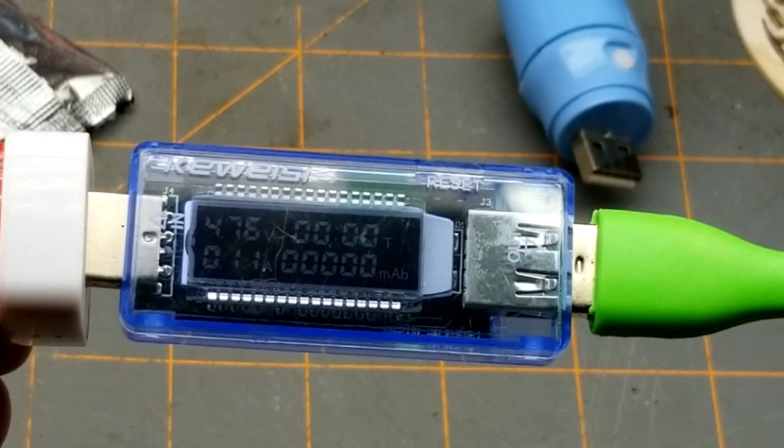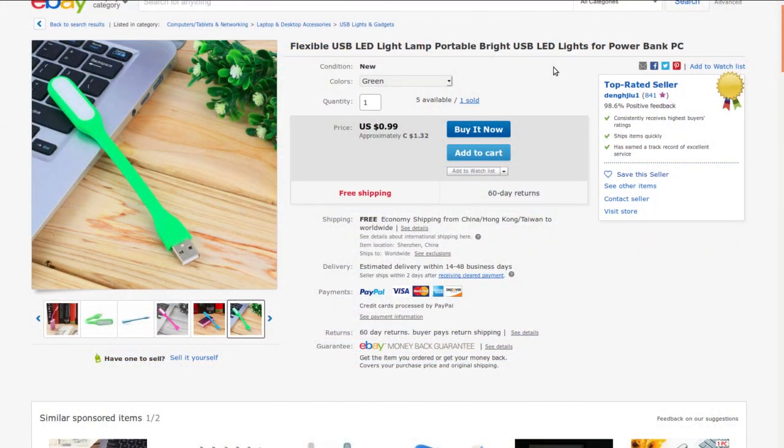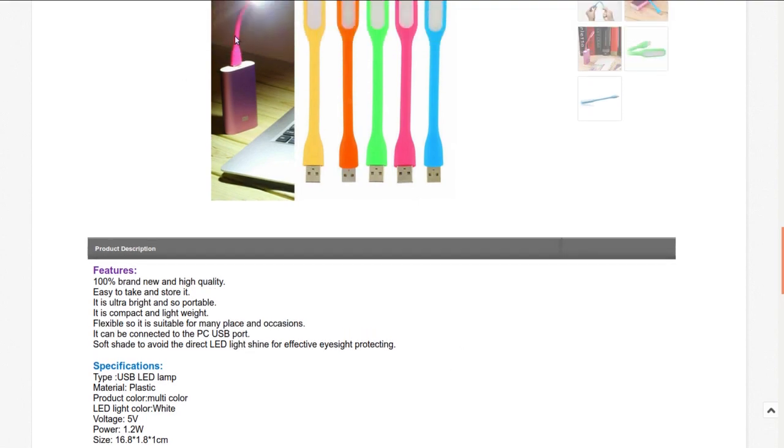It's drawing about 90 to 100 milliamps. Flexible USB LED light lamp, portable bright USB LED lights for power bank, PC. I got this one from a seller on auction for 53 cents — it's also available buy-it-now for $1.32. It's a little reading light in different colors, five volts, and claims to be 1.2 watts, so it should last quite a long time on a power bank.